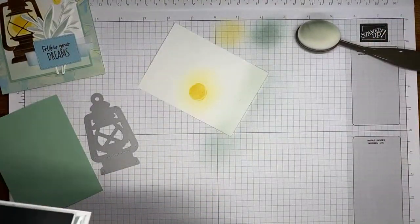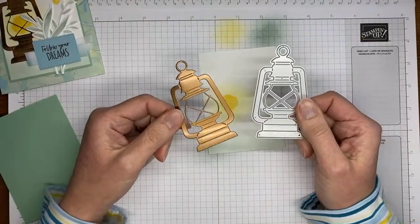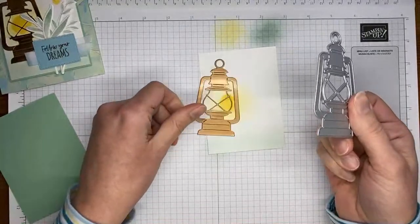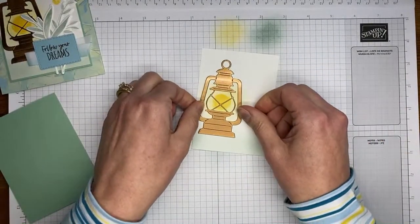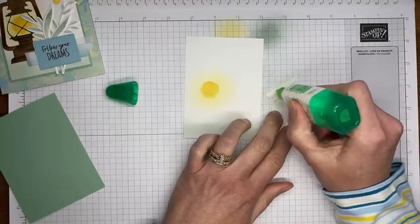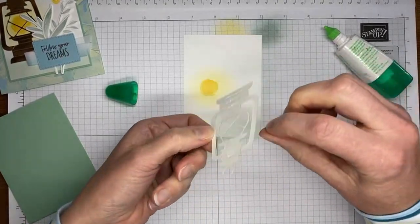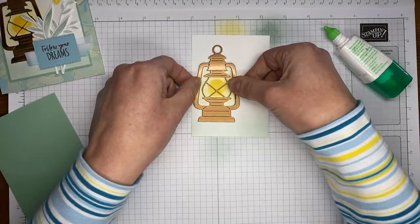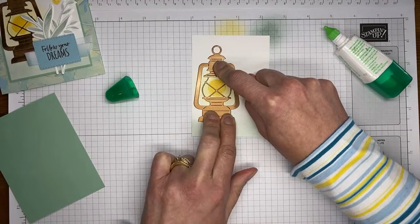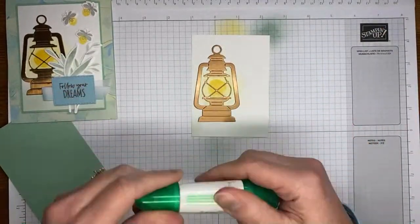Ahead of time I cut a piece of copper foil sheets with the lantern die from the Lighting the Way dies — just ran it through the die cutting machine. I'm going to take a little bit of multi-purpose liquid glue and stick it right on here over the top of my stamped light image, adhering the lantern first. I put down the lantern first instead of stamping the lightning bug dots because I wanted to make sure I knew where my lantern was going to land so I can aim my lightning bugs around it.